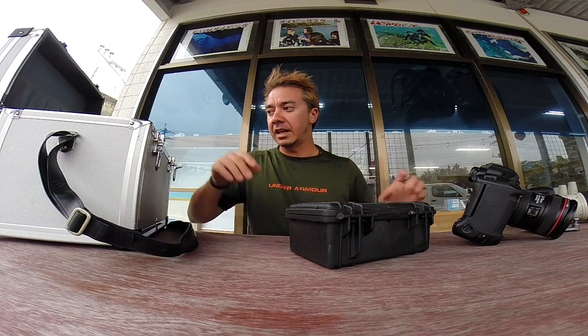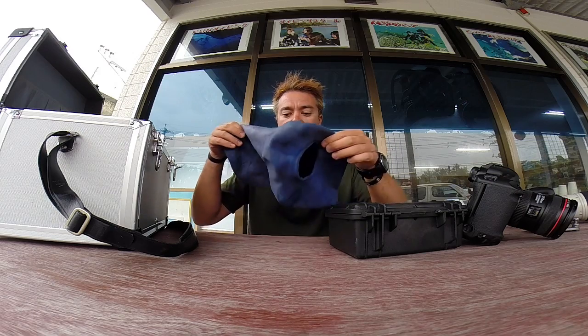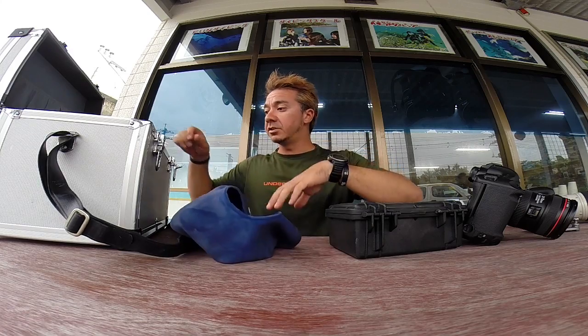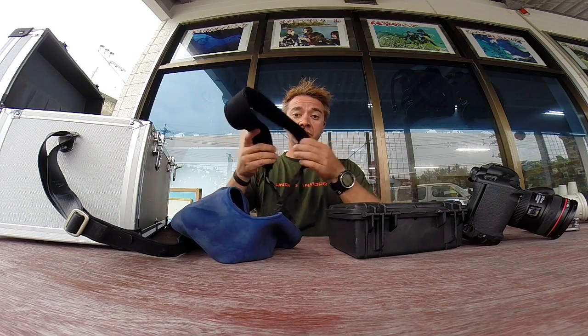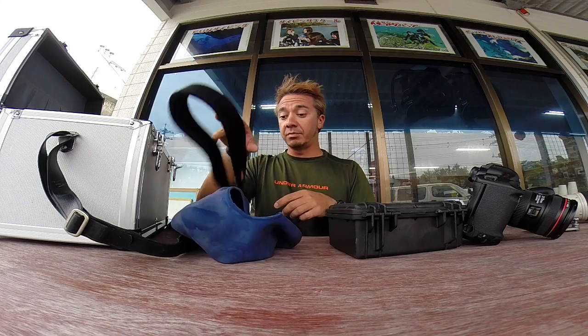For the Altex housings, like I showed you before, you've got your main case here with a big hole in the front for your lens and a hole in the back for your LCD screen. And then I've got my neck strap here — or wrist strap — but today I'll just use the neck strap, nice and padded and can dry out pretty easily.